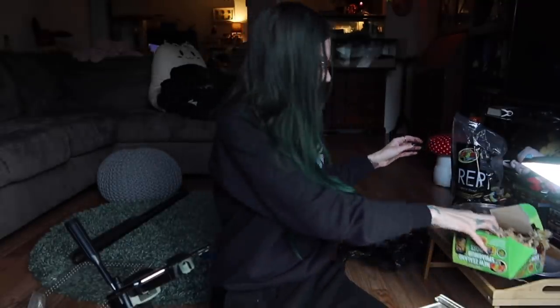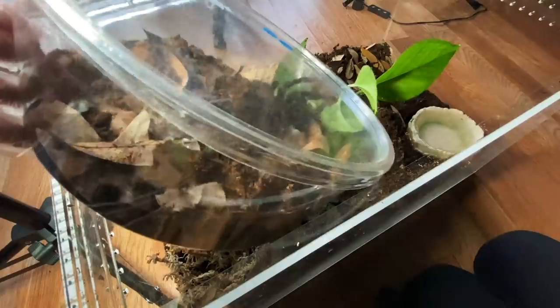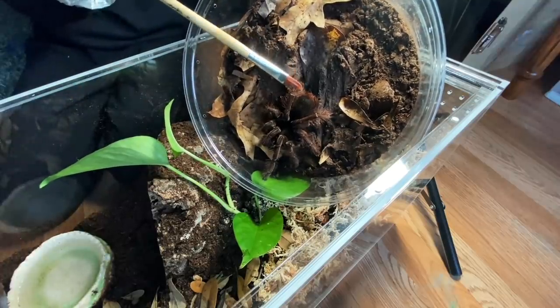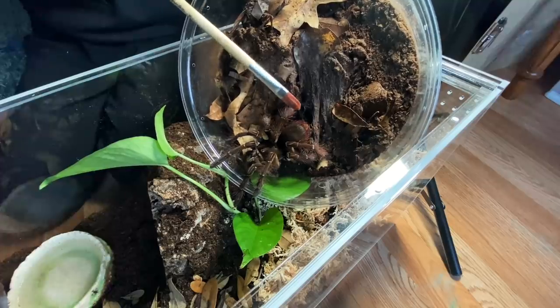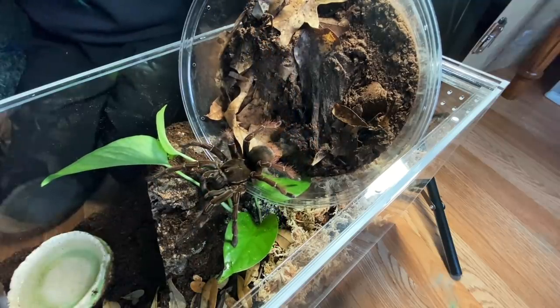Groovy baby, let's do it! I'm so scared of this spider — not even gonna lie, this thing is a beast. I am going to wear gloves. I have my really long paintbrush. I've only taken the lid off this once and it was to feed it a hornworm, which it did eat. I'm prepared for a lot of hair flicking my way. If you don't know anything about T. stirmi, their hairs are among some of the most irritating — you do not want these on you. That is why we are going to be super careful.